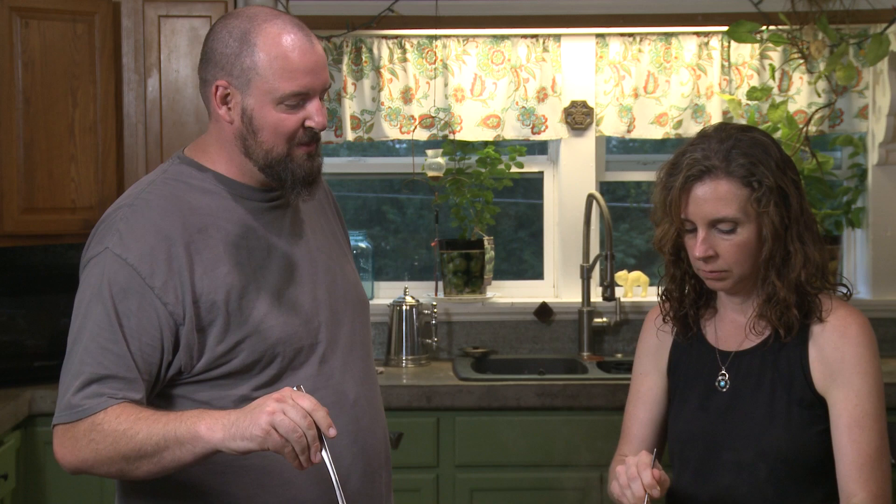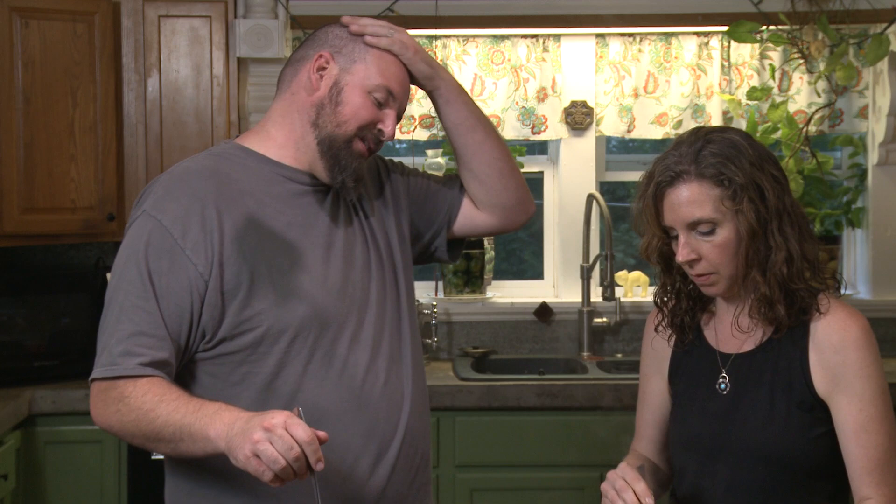Our mom used to make spaghetti squash here and there, but it was kind of a rarity when she was doing some kind of diet. Ever since we did the Whole 30, I'm more apt to try something like this. And as long as I'm staying away from sugars, all the other regular foods I'm eating tend to taste a bit better.